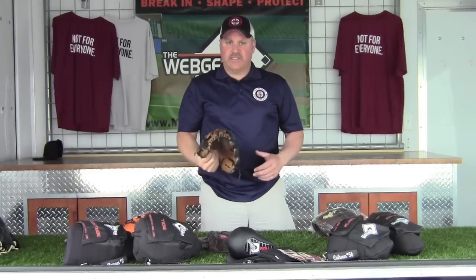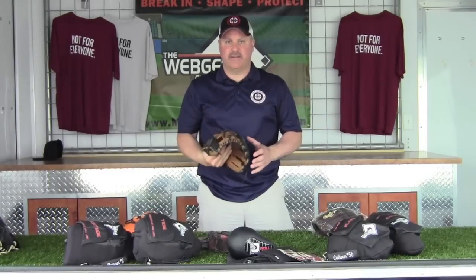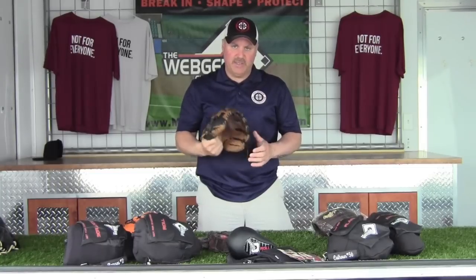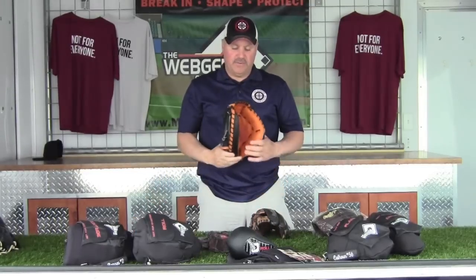What it comes down to is: how are you damaging the leather? Because breakdown truly is breakdown of the leather — what's going to soften and stretch it, and allow it to be more pliable than it is as a brand new glove like this one.